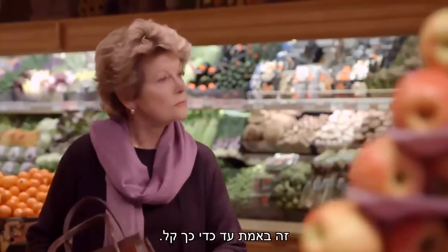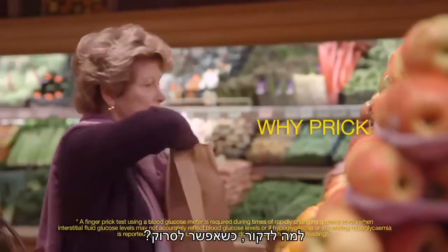It really is that simple. Why prick when you can scan?